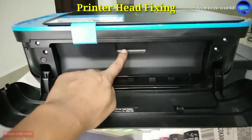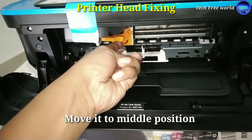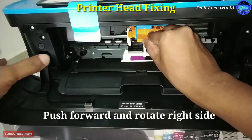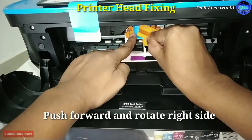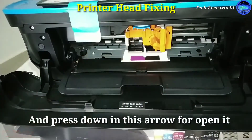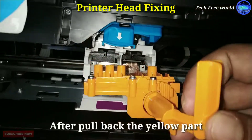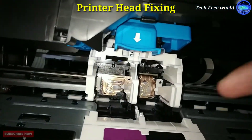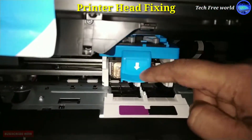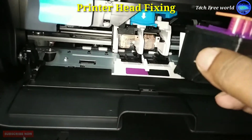I am going to show you how to insert the printer head — do it carefully. Move it to the middle position. Push the yellow part forward and turn it to the right side. After that, press the down arrow to open it. Pull back the yellow part. This place is for fixing printer heads. Printer heads are fixed using this color code.